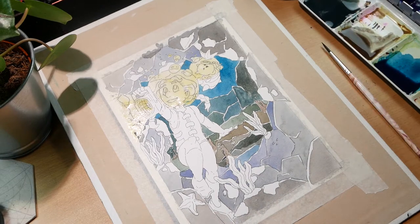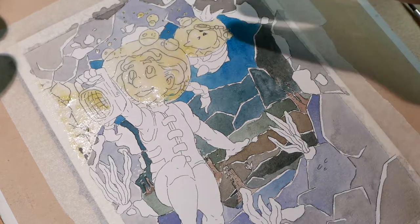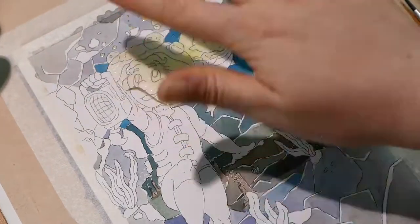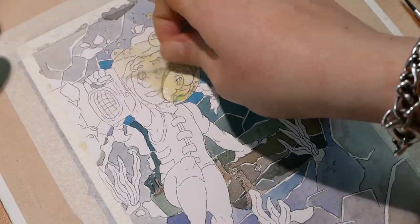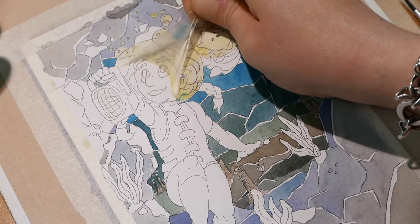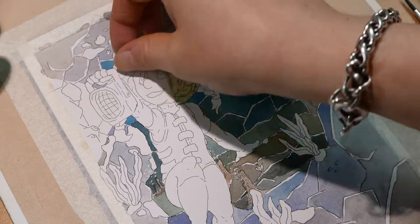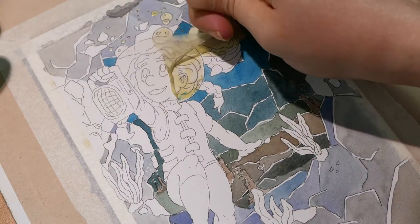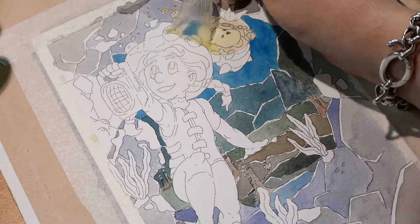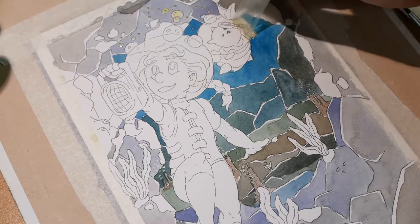Time for the masking fluid to come off. In reality it probably should have stayed on a bit longer, but this also marks the three-day marker of filming. I've experienced that if you leave masking fluid on the paper for much longer than three days, it kind of glues itself to the paper and that would be very, very bad — though it could have been an interesting look, but it wasn't exactly what I was going for.